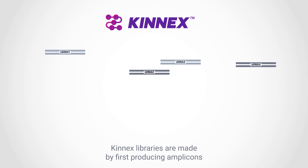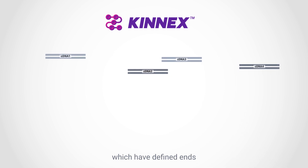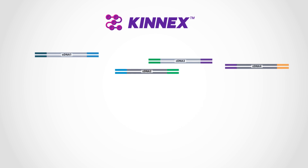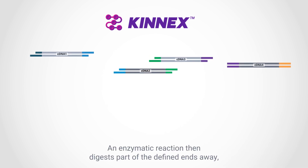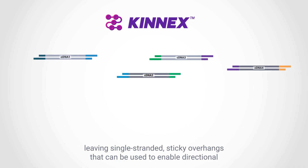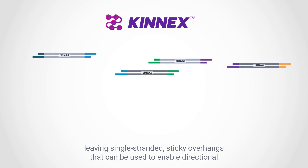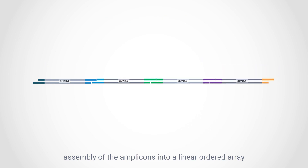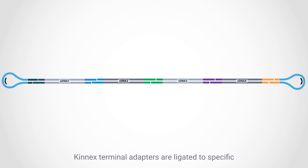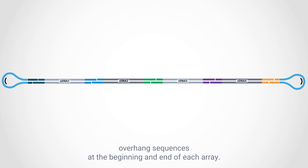Kinex libraries are made by first producing amplicons, which have defined ends that are complementary to custom Kinex primers. An enzymatic reaction then digests part of the defined ends away, leaving single-stranded sticky overhangs that can be used to enable directional assembly of the amplicons into a linear-ordered array. To form the double-stranded SMRTbell structure required for sequencing, Kinex terminal adapters are ligated to specific overhang sequences at the beginning and end of each array.